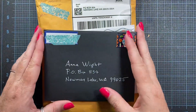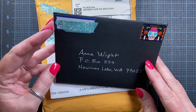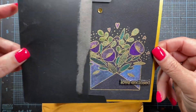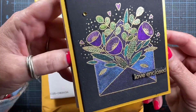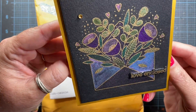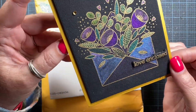Alright, so let's take a look at these cards here. This first one is from Gabby — Gabby with an I. She's watercolored this with glittery or metallic watercolors. Looks like she's stamped it in gold as well. That's gorgeous.